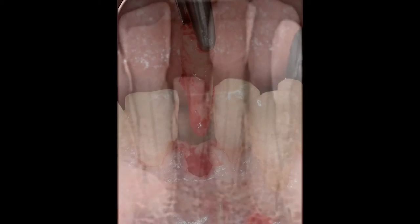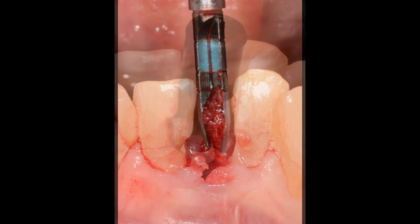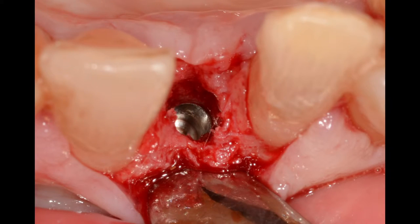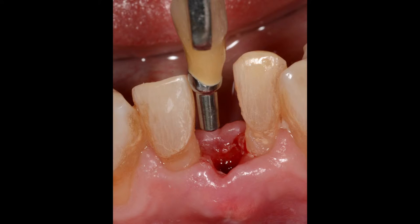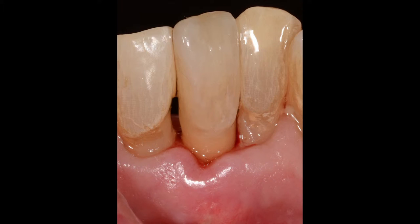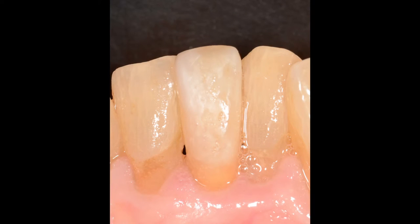Our second case is the immediate replacement and restoration of a 3-millimeter narrow implant to replace a single mandibular incisor for a 70-year-old female. Clinical and radiographic images reveal not only the excellent aesthetics of an integrated abutment crown, but more importantly, they show how the interdental papillae around Bicon implants can improve significantly over time.